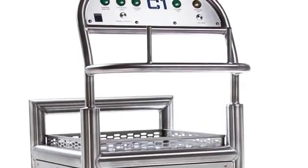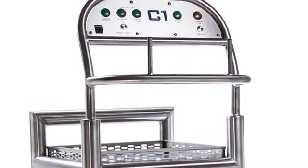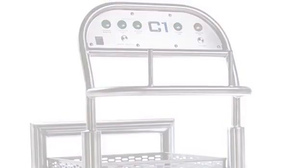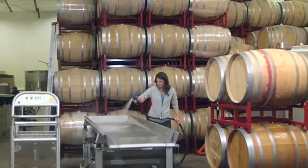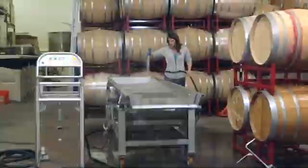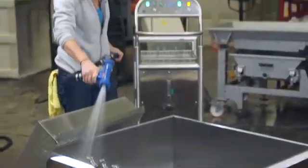Clearwater Tech's C-Series Mobile Disinfection Cart is an advanced ozone delivery system designed and engineered for winery and brewery applications. Built from the ground up with powerful components, easy functionality, and all the ozone you'll need to perform every necessary level of production disinfection.